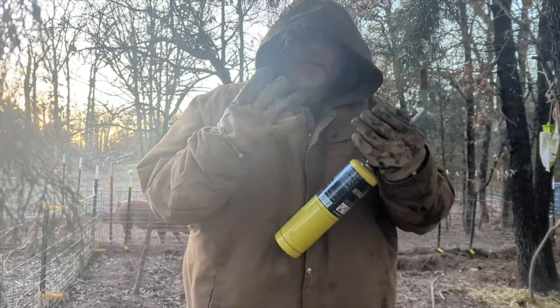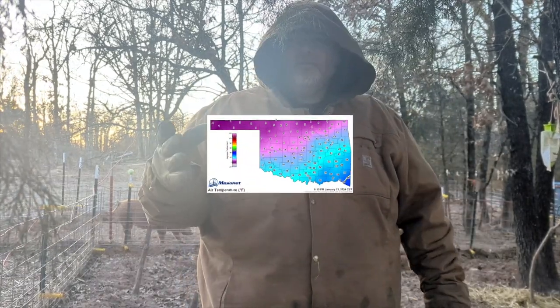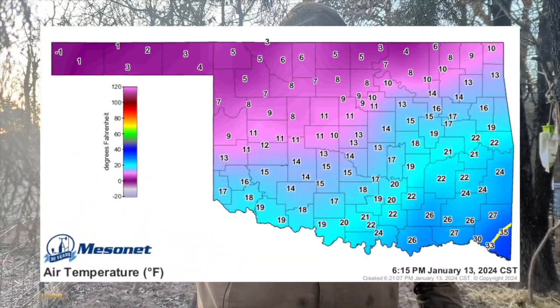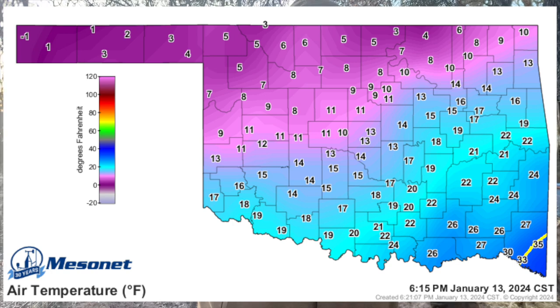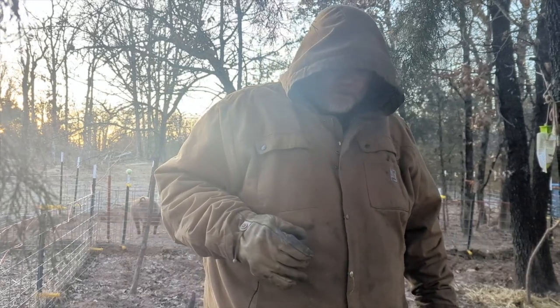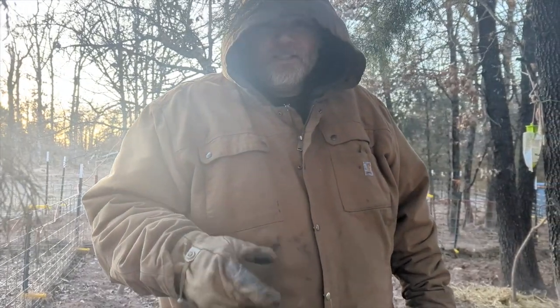My hands are getting cold. Look at this map — we're in the 20s and teens right now, which we get probably once a year, if that. It's not like this here in Oklahoma usually. Thanks for watching, and God bless.